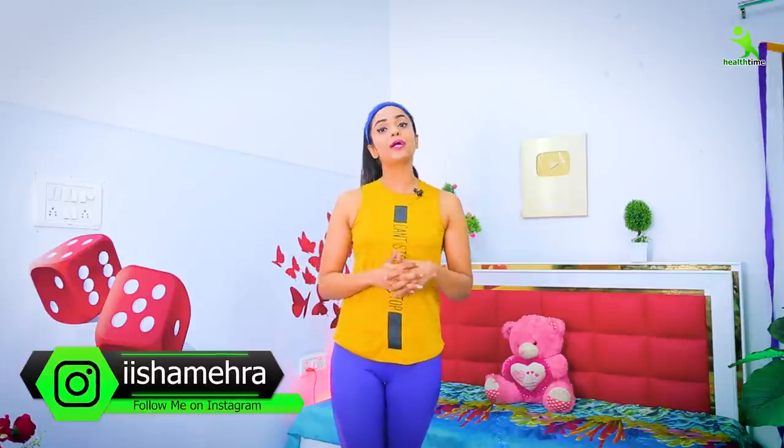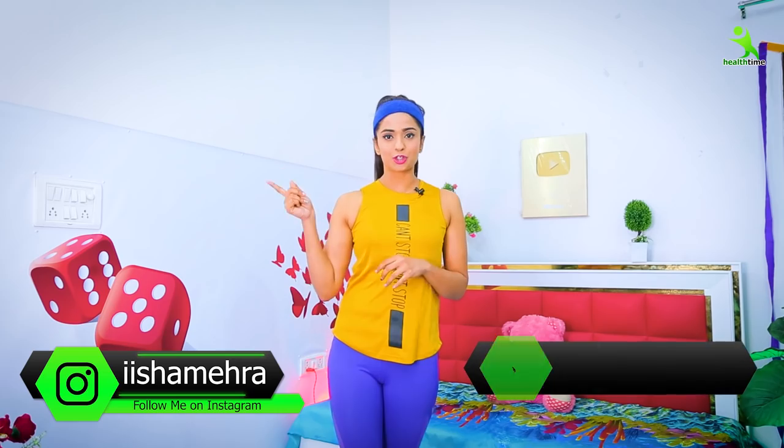And I will challenge you for 15 days, because definitely you will get good results in your lower body. If you like my video, please show some love. My Instagram handle is @ishrammehra and on Facebook my channel is Healthime.